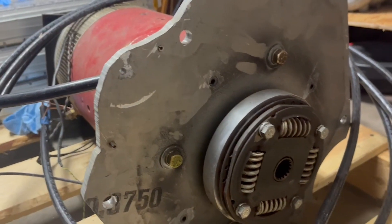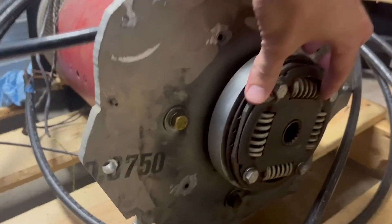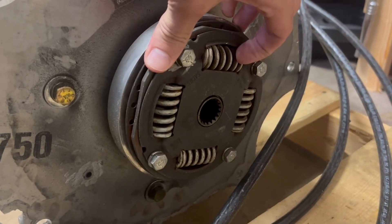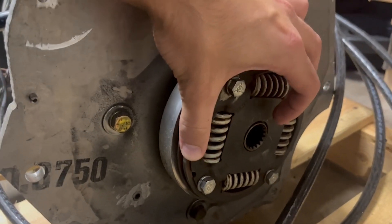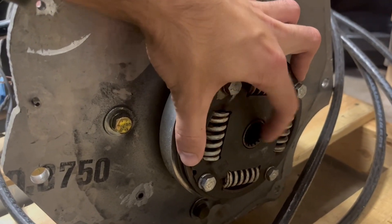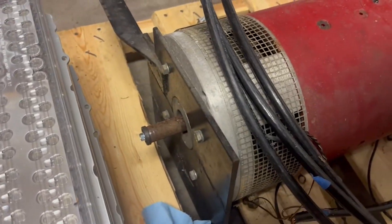Essentially this adapter mates up to a transmission input shaft, so the clutch goes away but you still have the ability to use your manual transmission — you just wouldn't need to use a clutch. It's sprung, as you can see with these little springs, which hopefully makes it a little more forgiving and less jerky. If I need to find a different insert for the splines, then I will.